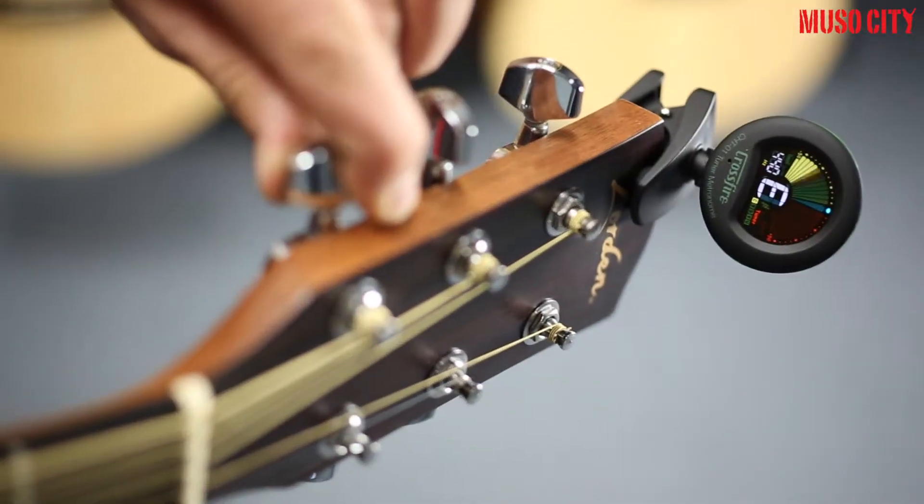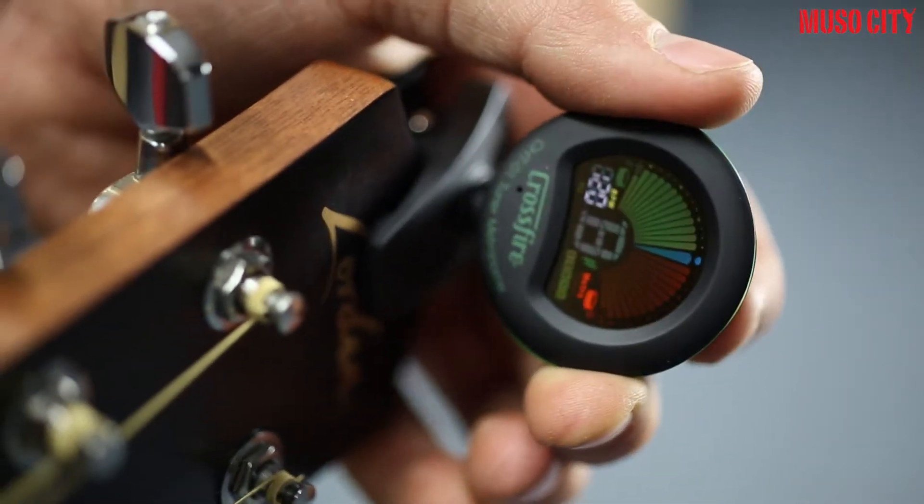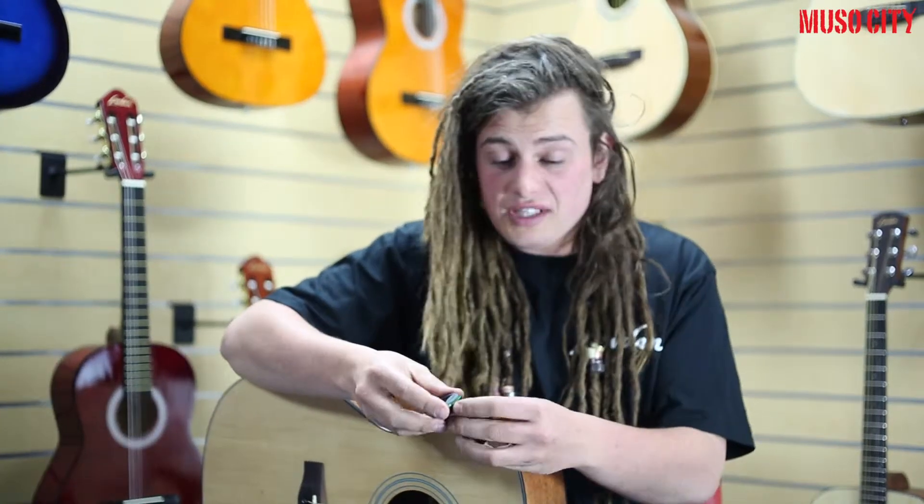Hi, it's Ivan from Musocity here to talk to you about Crossfire's new clip-on tuner and metronome. The CH-201 is an inbuilt tuner, a clip-on tuner and also a metronome. It's got a nice rubberized finish. You can use it to tune your violin, ukulele, your bass and your guitar.